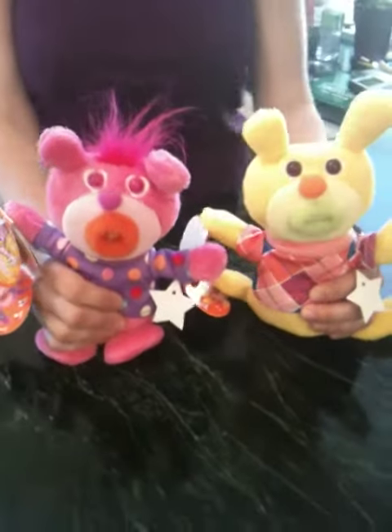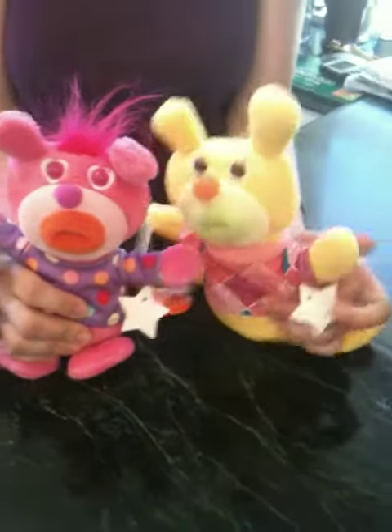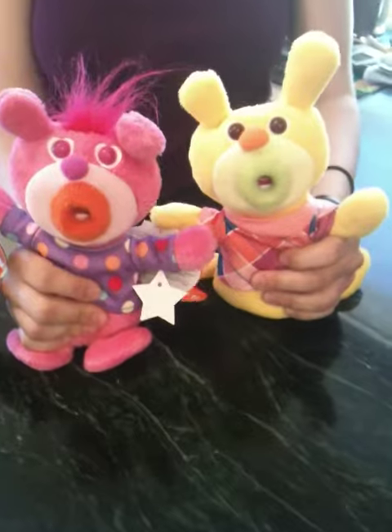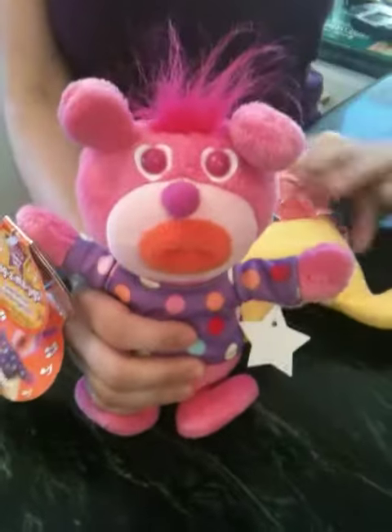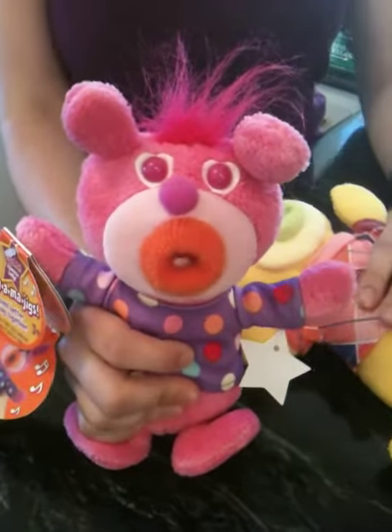We're back with Singamajigs, which we suspect will be the toy of the season, because not only do they harmonize, but they each sing a song. Can we hear harmonizing? I think she's pink. Okay, so each sings a song, and you have to set it into its mode.